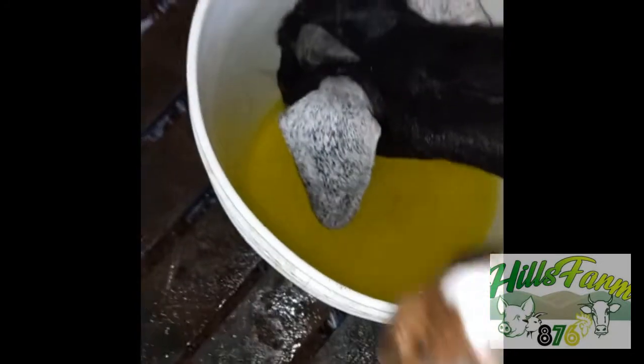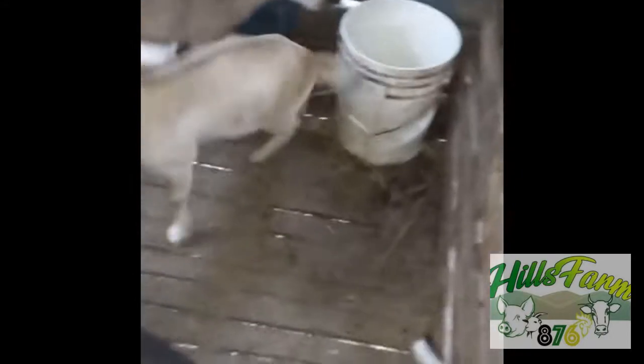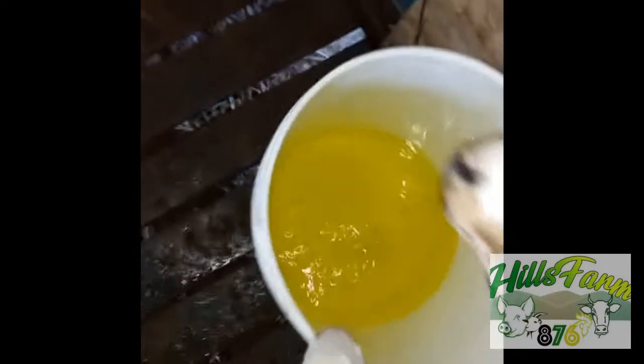They can also drink out of this — come on, come on. You can also drink from that full bucket there. You see everybody? And that water withdrawal works. Link up Hills Farm 876 — I will show you the method that we use to make our animals be of good proportion.